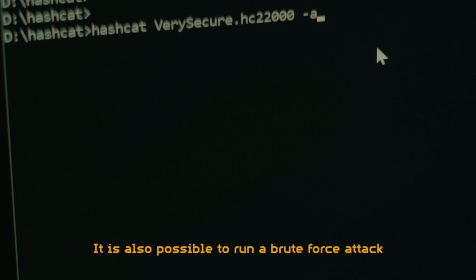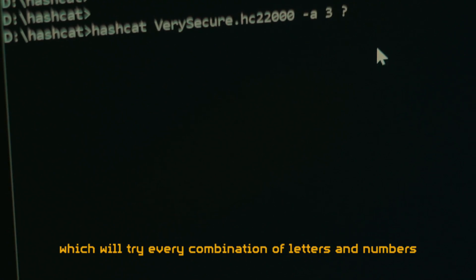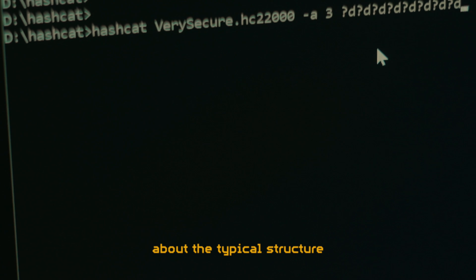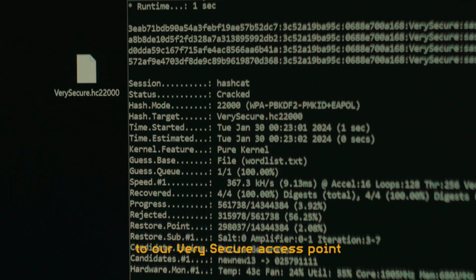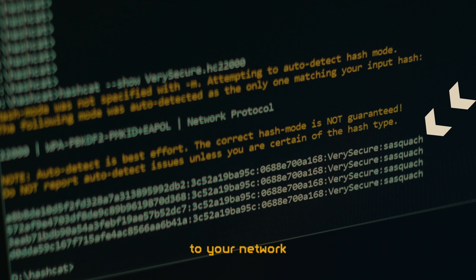It is also possible to run a brute force attack with Hashcat, which will try every combination of letters and numbers, but this can take an extremely long time if we don't define certain rulesets based on known information about the typical structure of the suspected password. In this instance, it took us only a few seconds to find the simple password to our very secure access point.